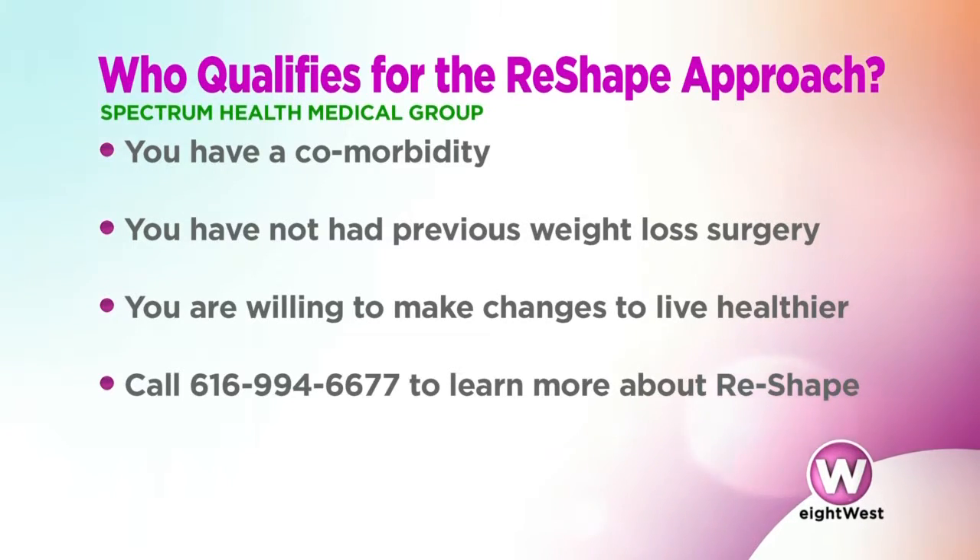This might also be a good option for people who do not have bariatric surgery covered by their insurance. At present time this is a non-covered option, but it works well for patients who don't meet the insurance requirements for bariatric surgery. For people who want to learn more about the Reshape program, call our office — the number's on the screen — and we'd be happy to sit down and talk about how they may qualify and whether this would be a good option for them.